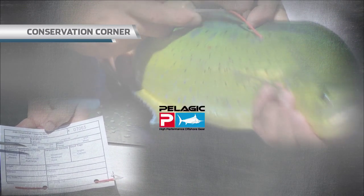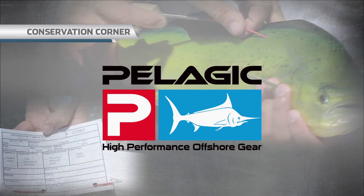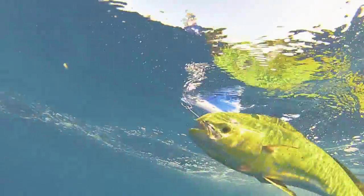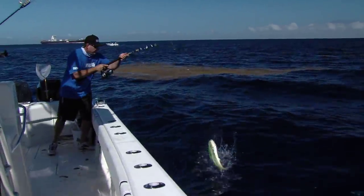Conservation Corner, brought to you by Pelagian, high performance offshore gear. Hey guys, we had an absolutely awesome dolphin bite, fishing out here on the edge of the Gulf Stream about 15 miles off the beach.